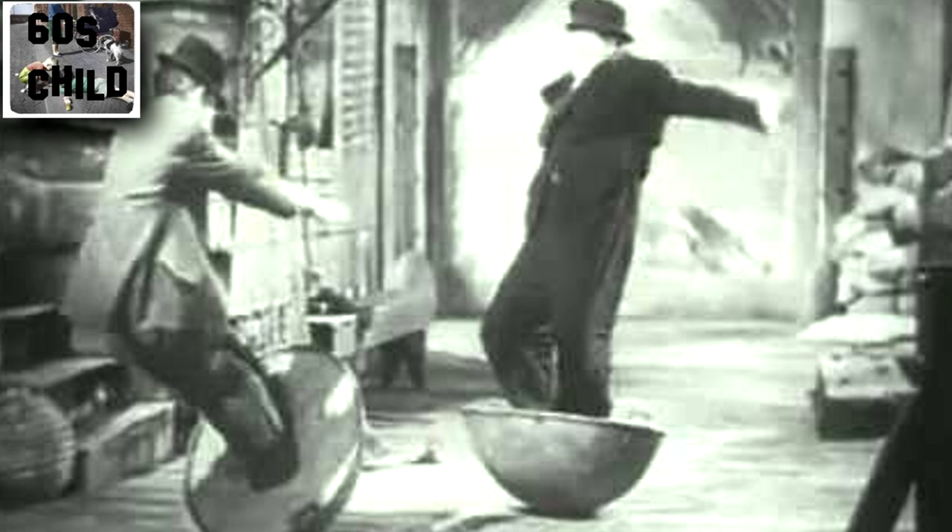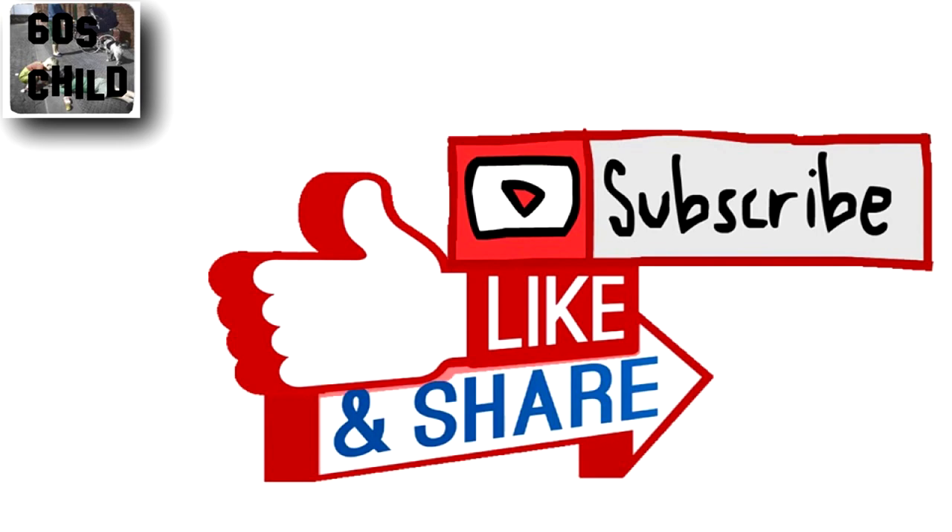Well, that's your lot from me with this video. So you know what I'm going to say — share, like, subscribe, etc. More importantly, enjoy, and I'll see you later. God bless you.